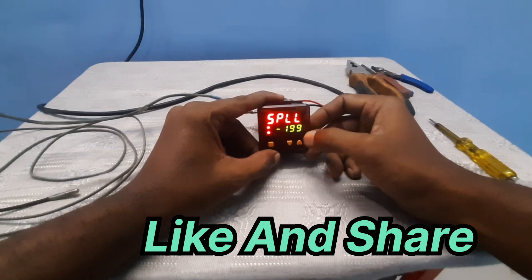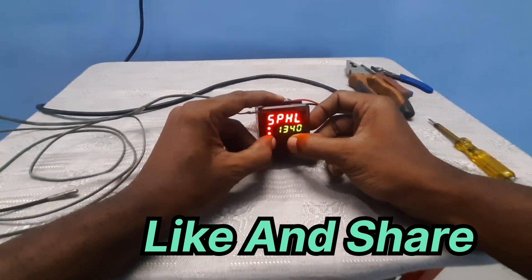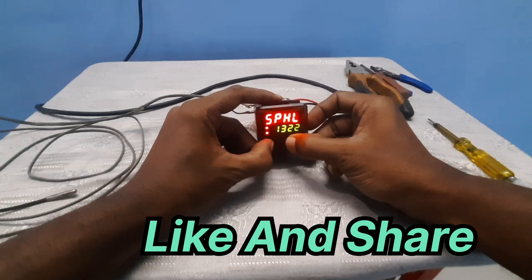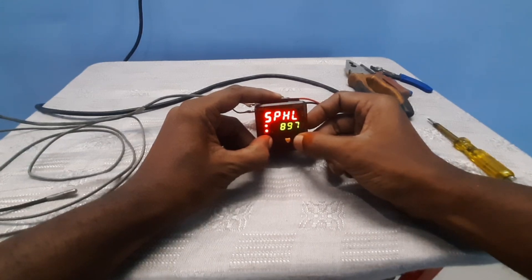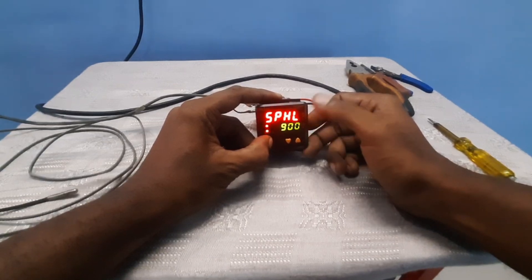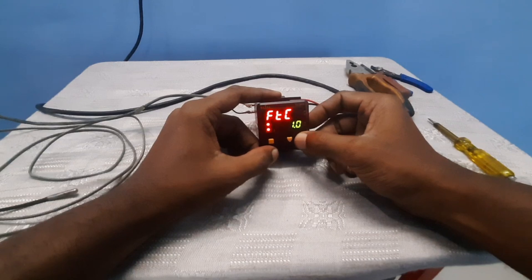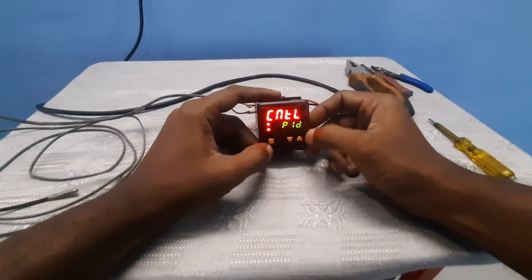Next is the span low set value, which is minus 199, and the span high set value, which you can change. We need our high set value to be 900 degrees, so set it to 900. Our 900 is now fixed.